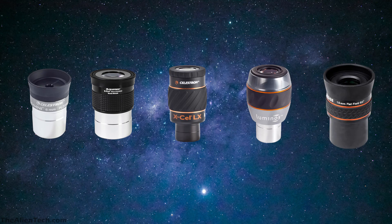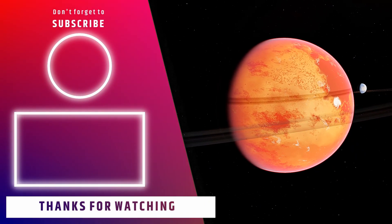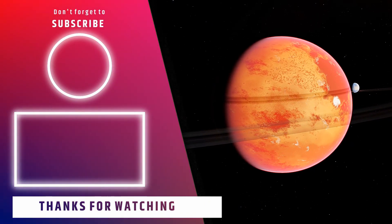We hope you understand the different series of eyepieces offered by Celestron and the purpose of each eyepiece series. If you liked this video, give it a like and subscribe to the channel for more such content.